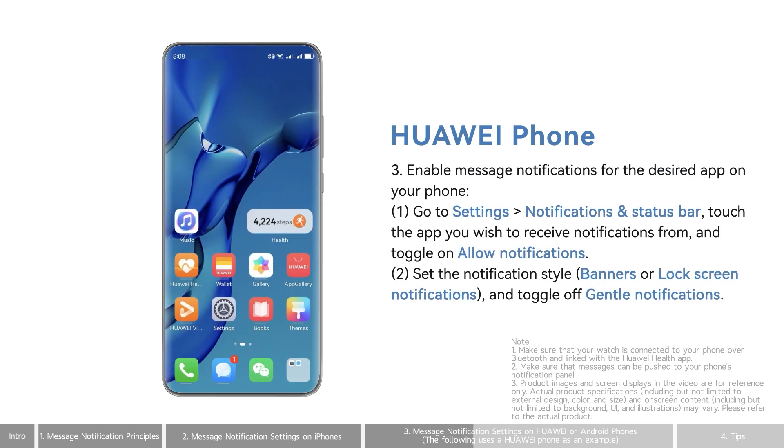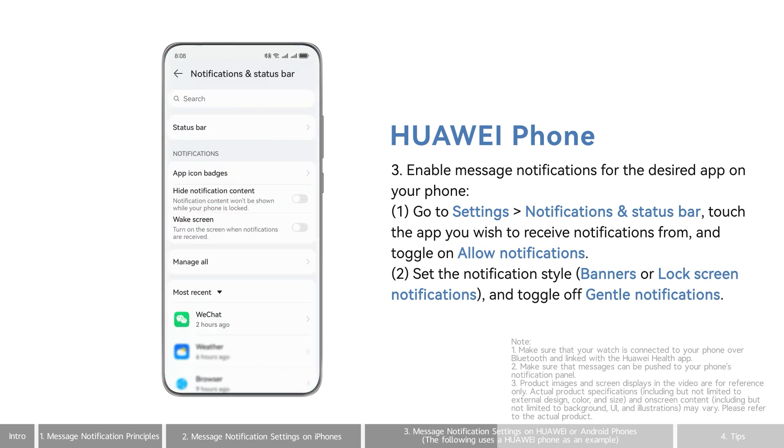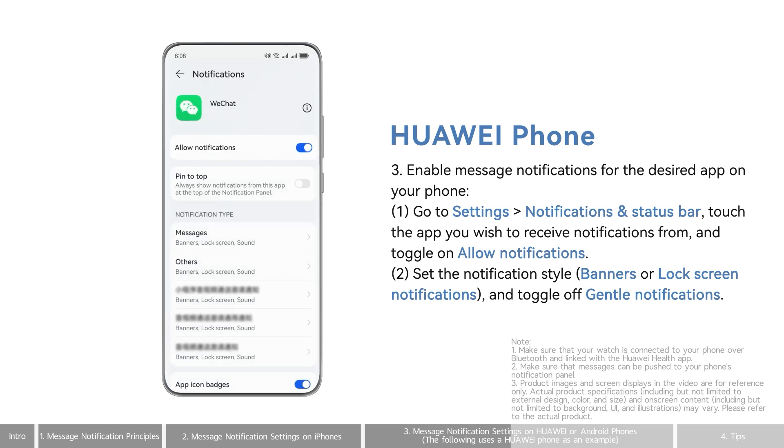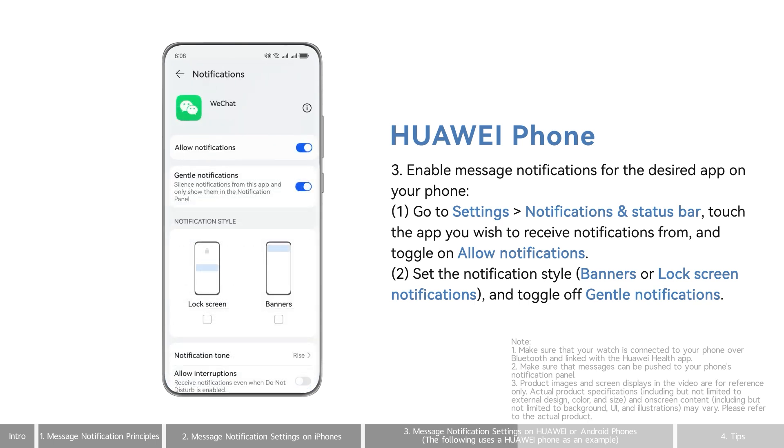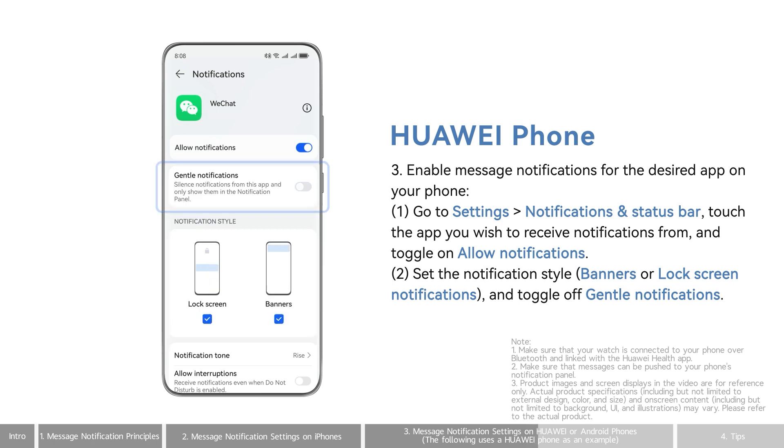Enable Message Notifications for the desired app on your phone. In the system settings, touch Notifications and Status Bar, select the desired app, and toggle on Allow Notifications. Then select Lock Screen Notifications and Banners, and disable Gentle Notifications.